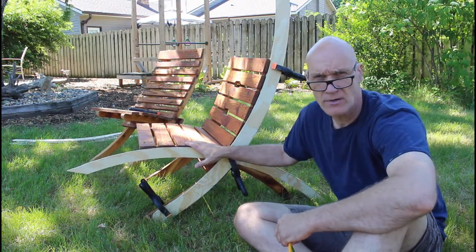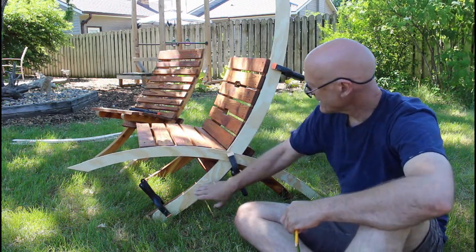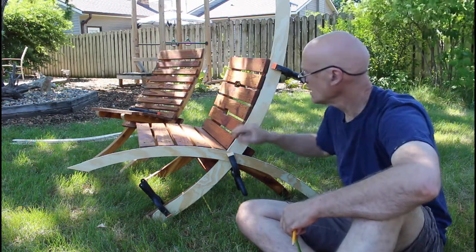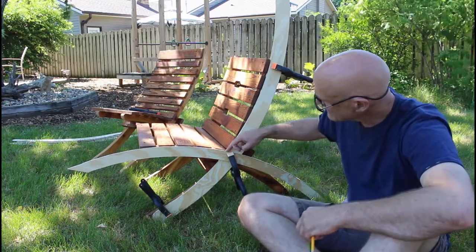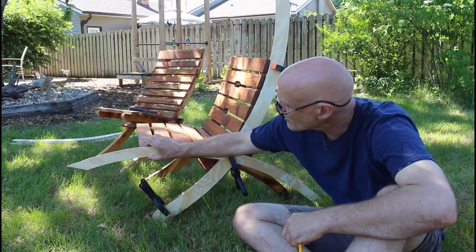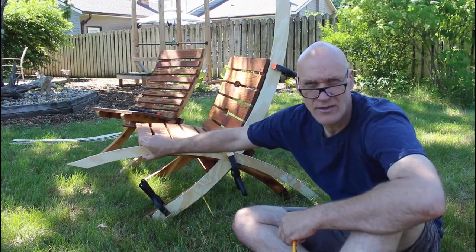I used the chair that I already built as a template — clamping it so the back comes back just a little bit more. I think it's a little too upright on this one, so this is going to work nicer. I tried to keep this back about where this was. It's a little bit higher, about an inch higher here.